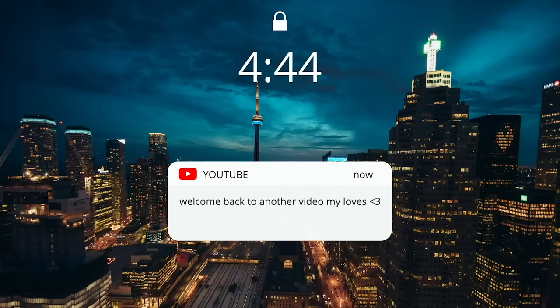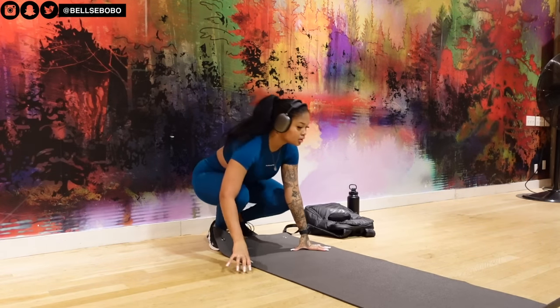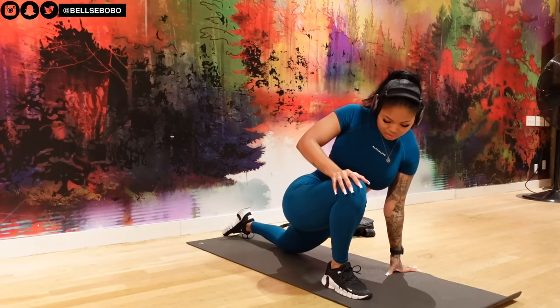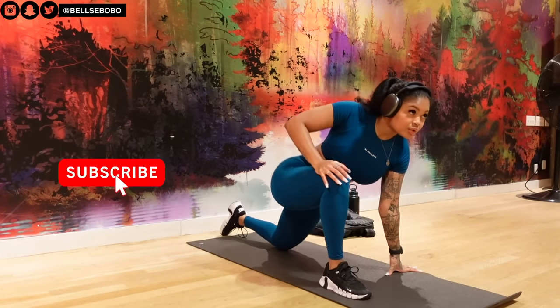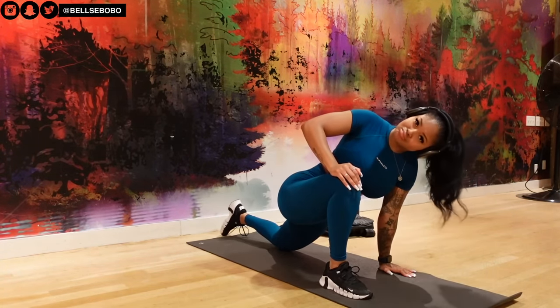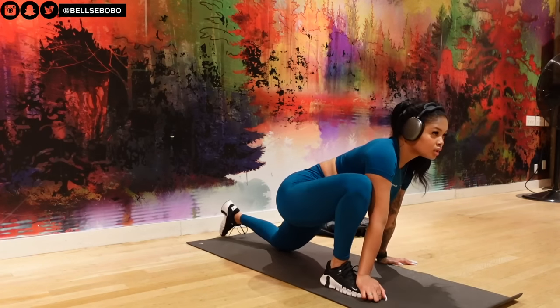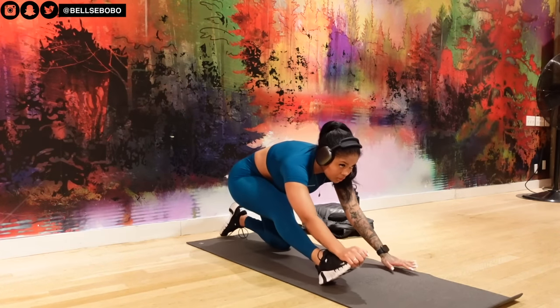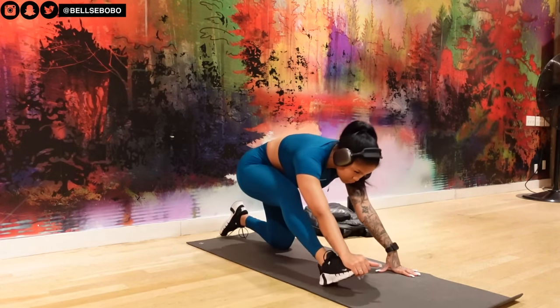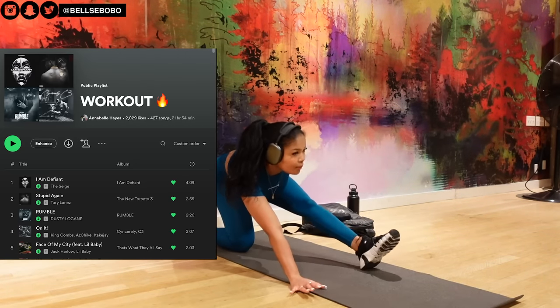Hey, welcome back to my channel! I'm back with another workout vlog — it's been a minute since I made one of these. Please don't forget to like, comment, and subscribe. As you can see, we are starting off with warm-ups today. I'm going to be taking you through my leg workouts and doing some core and HIIT at the end because it's summertime and we want to be shredded. Also, here is my workout playlist — you guys are always asking me, I will also link it down below in the description.